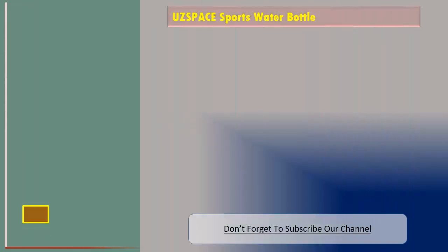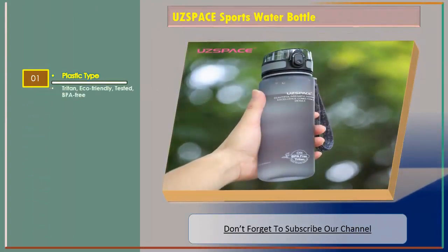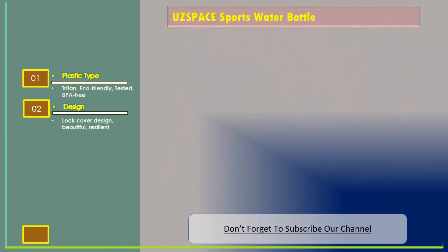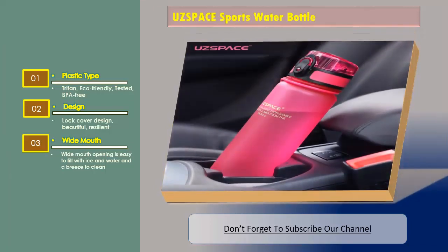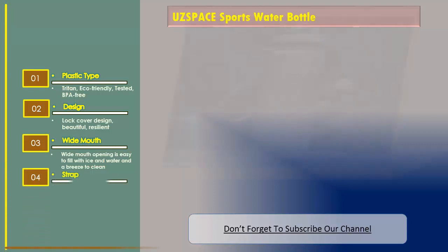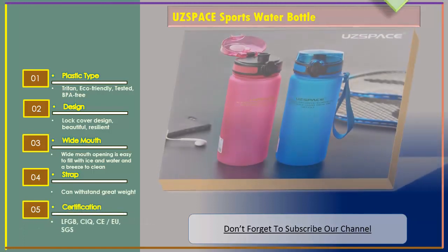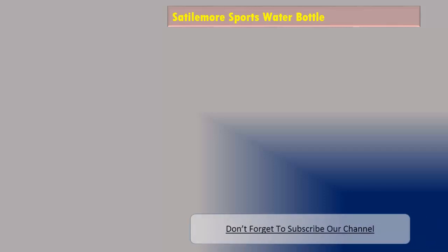Features: plastic type thread, eco-friendly, tested BPA free, lock cover design, beautiful resilient wide mouth opening — easy to fill with ice and water and a breeze to clean. The strap can withstand great weight. Certification: LFGB.